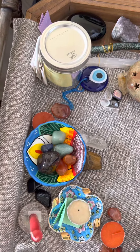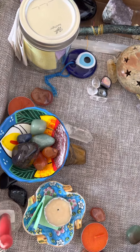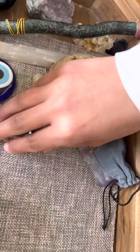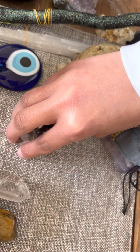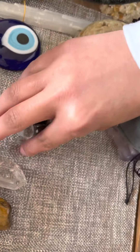We're at my altar because we're talking about crystal grids. Today I'm talking all about crystal grids for motivation. I want to share this tiny grid over here — it's a very poor rendition of what's supposed to be the square shape, and I just added this quartz point on the side.